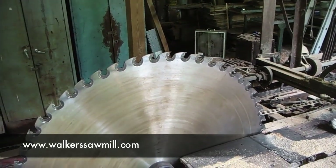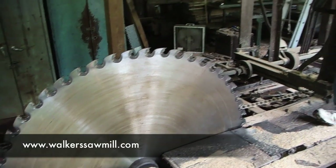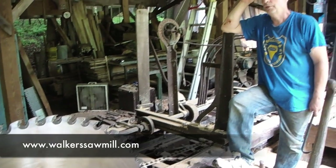The RPM of this is about 506 revolutions per minute. So it's not really whipping around like a router would, but it's still going quick enough.